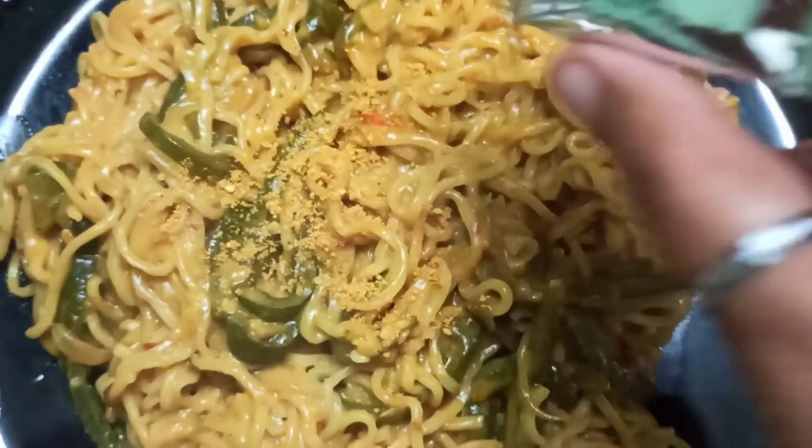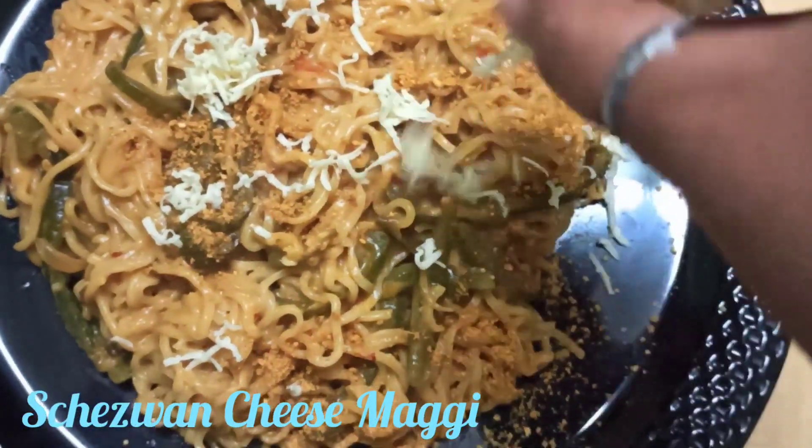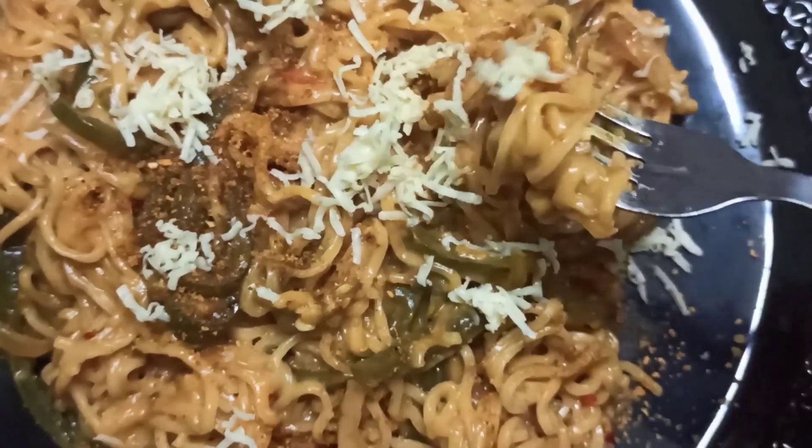Hey guys, welcome back to my channel. Now we have a recipe for the Maggi recipe, so we will try our breakfast and we will try our Tiffin. Now we have a twist of Maggi — we have a cheesy Maggi. Let's see what is the cheesy Maggi?